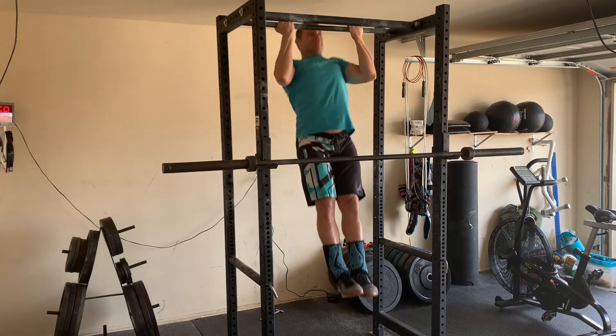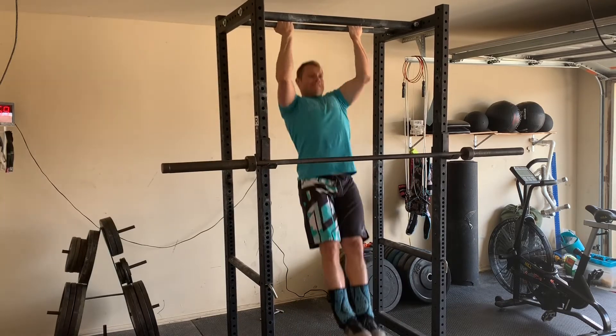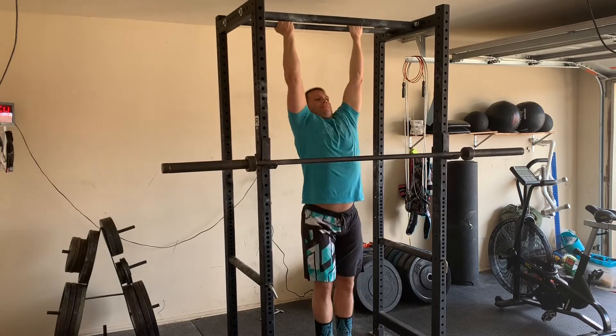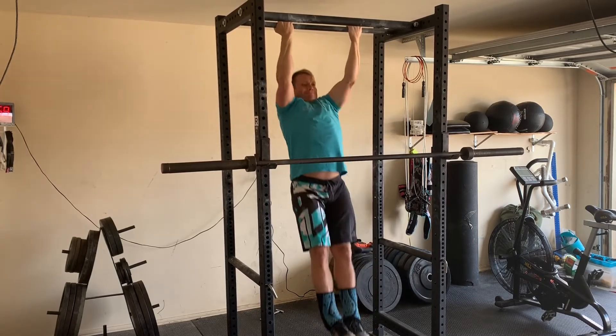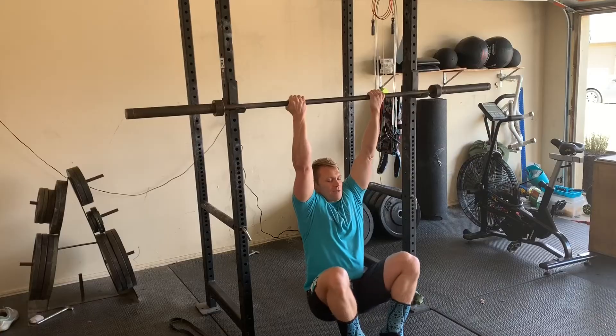Welcome to Tuesday. We're starting with 30 strict supinated pull-ups — that's an underhand grip, you might call it a chin-up. Keep the core hollow, keep the feet together, get the chin over the bar.